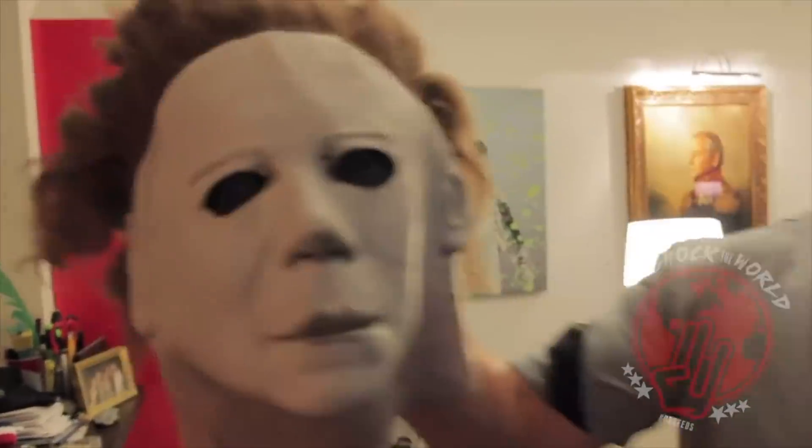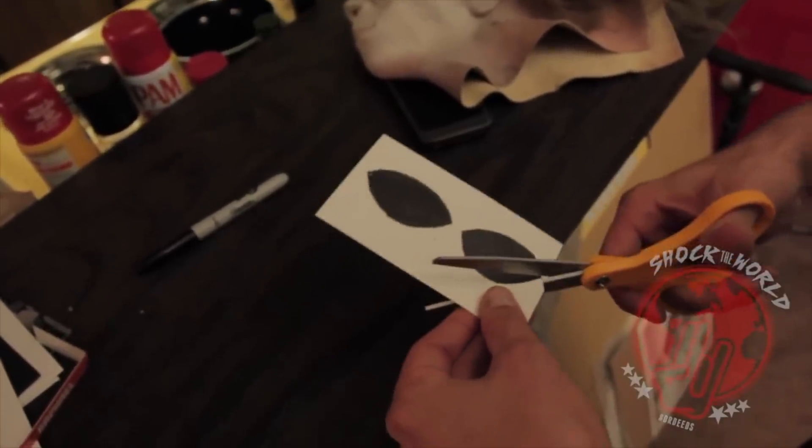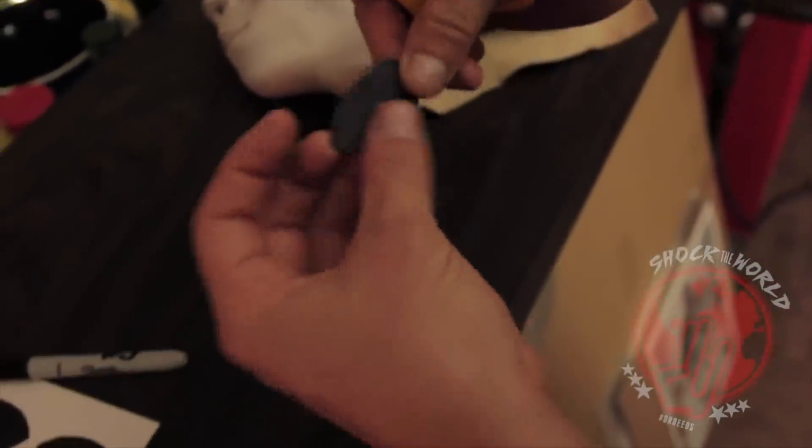As you may know, most masks have large eye sockets where you can see somebody's in the mask. So here's a pro Halloween life hack tip: black out the eye sockets, then cut them out one by one carefully with a pair of scissors, then carefully cut out a smaller eye hole in your paper so you can look right at them.